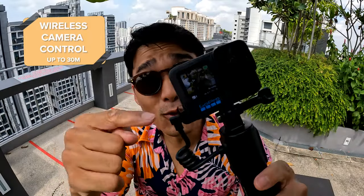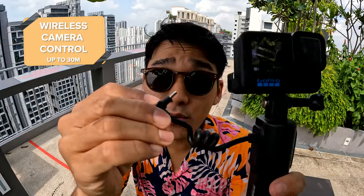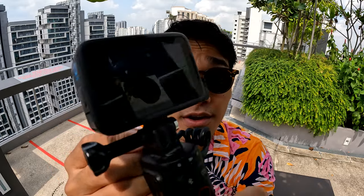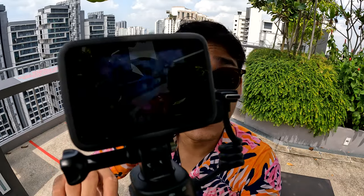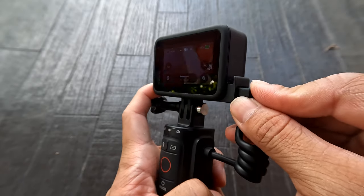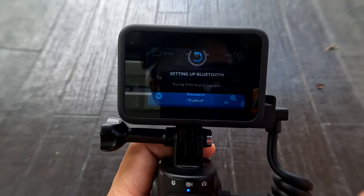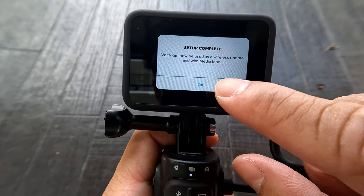Volta doubles up as a wireless remote for your GoPro where you can remotely control your camera without having the wire connected. Pairing Volta to your GoPro is a super simple process: ensure that you have the latest firmware downloaded on your GoPro, and from the first instant that you connect your GoPro to Volta, your GoPro will immediately be tagged Volta and take you through a guided process to connect it. It's as simple as that — easy peasy.